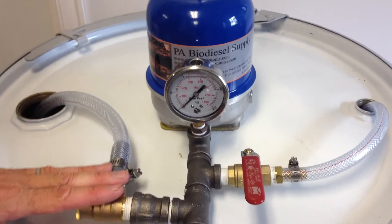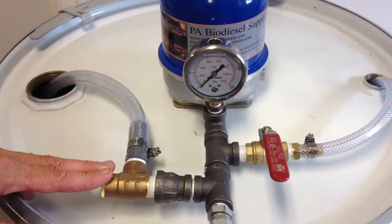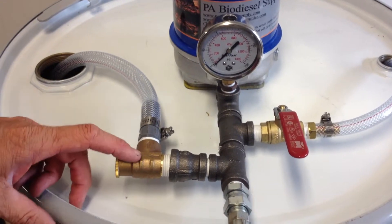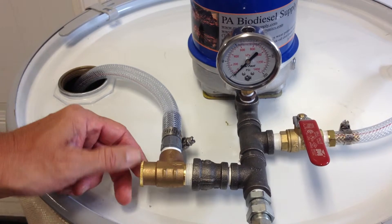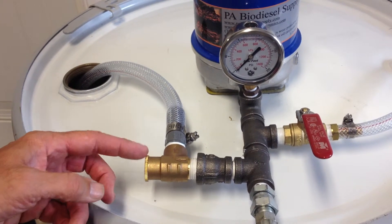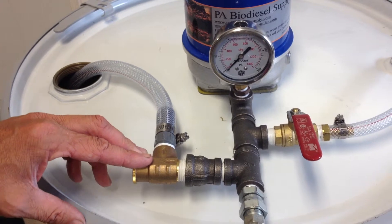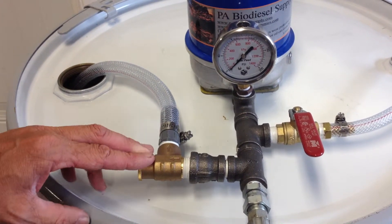Here we have a unit built. We're going to show you, once it's built, what you need to do to get it running. We have a pressure relief valve — your paper package would have came to tell you how to adjust this. Take the top off. Inside is either a screw or a split ring. You turn that ring one complete 360-degree turn. The pressure relief valve is preset at 75 psi; we want to raise it to 100 psi.